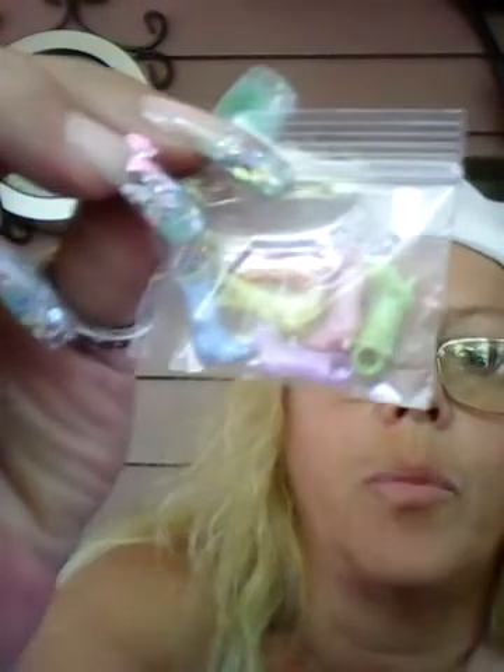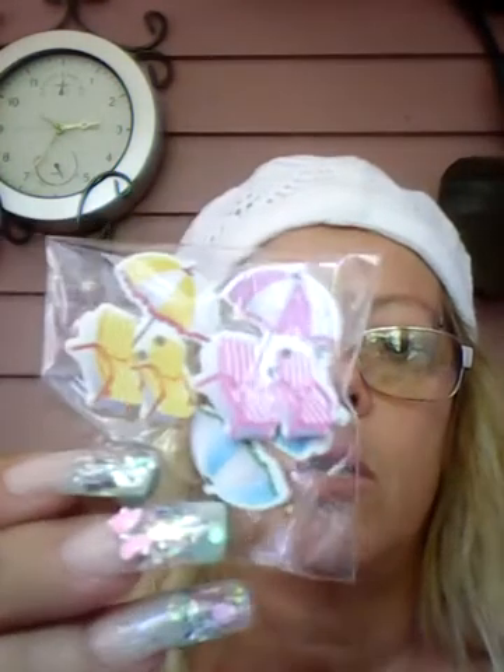And then look how cute these are — they're little pins. Those are super cute, and they open up so you can attach them. Sorry about that, I'm on my Kindle because I'm sitting outside on my porch. And we got little cowboy boots — how cute are those! This is where I want to be right now, but it's Monday and I do laundry on Mondays.